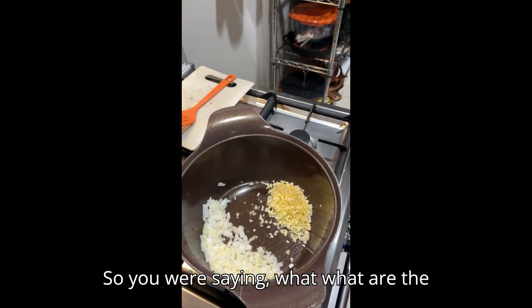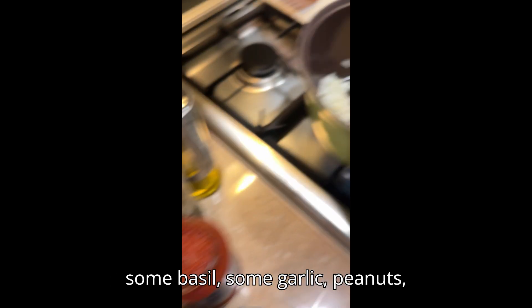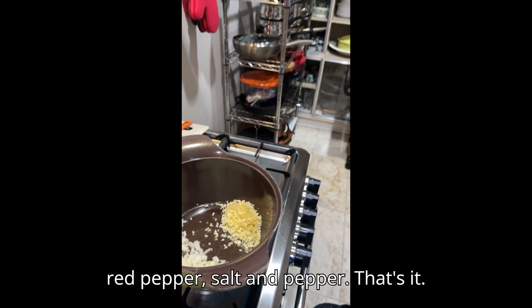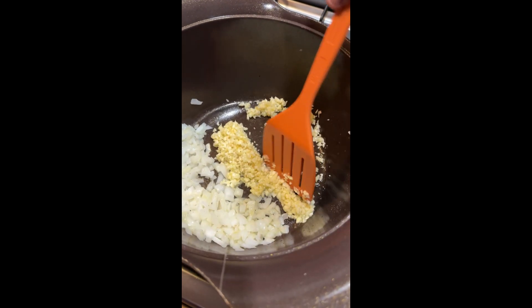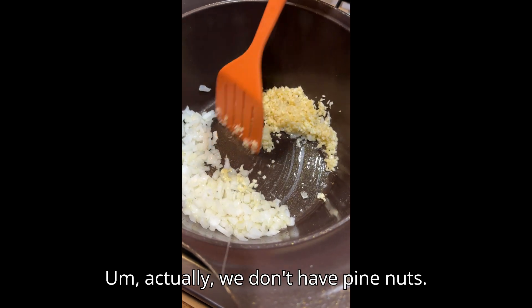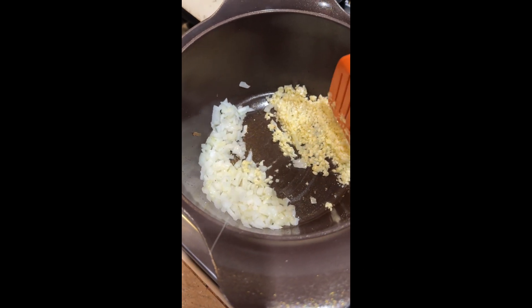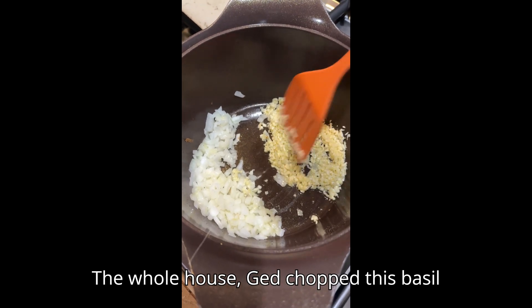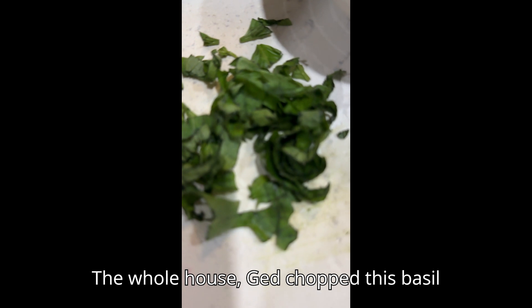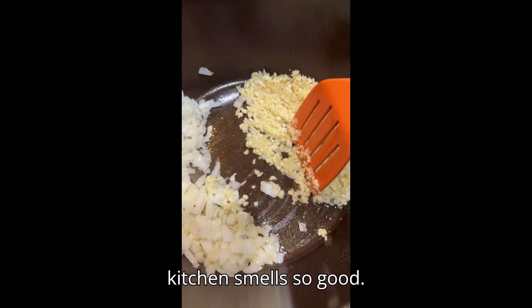Can you say what are the ingredients of your pesto? It's just some basil, some garlic, peanuts, red pepper, salt, and pepper — that's it. Whatever nuts you have in the kitchen. Jed chopped this basil from the garden and the whole kitchen smells so good.